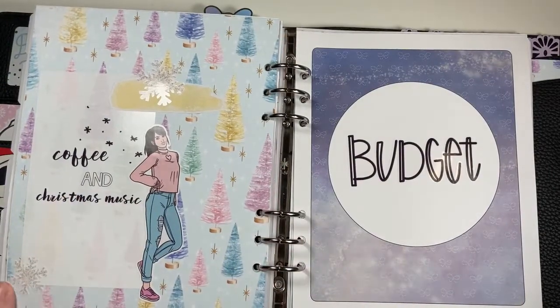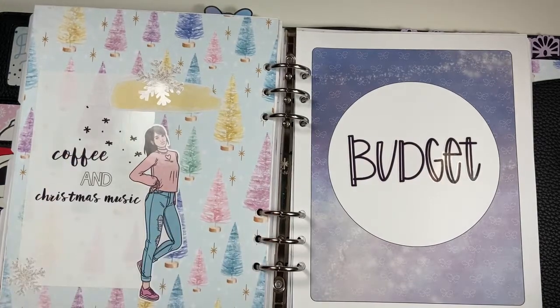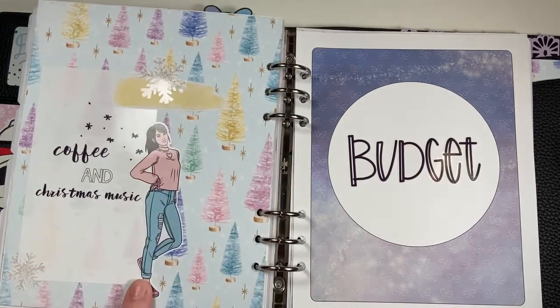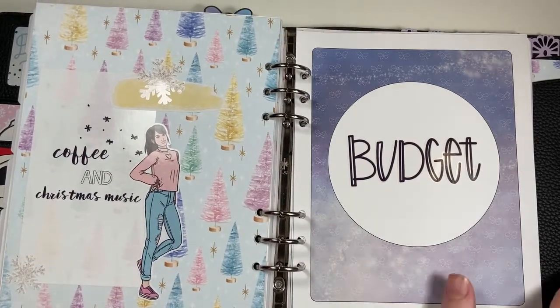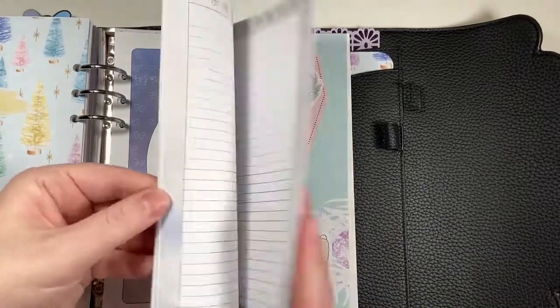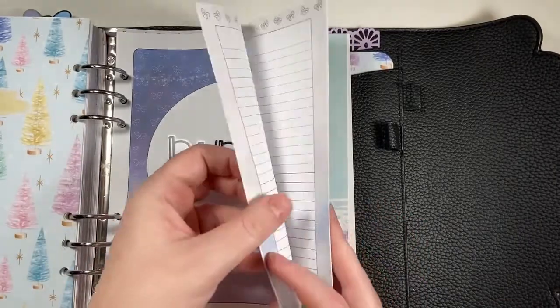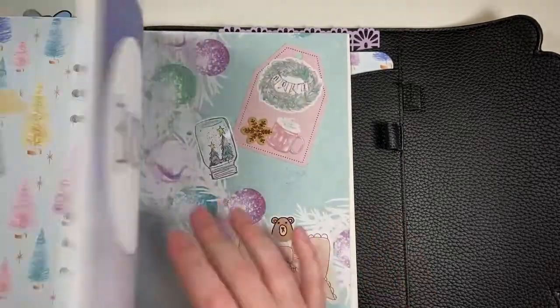This coffee and Christmas music one — I love that. The paint swatches are from a Happy Planner sticker book, and this is also from Kittenish Girl Jess from an older art set, with more snowflakes. Then I have my budget section — this is another Annie Plans Printables insert.